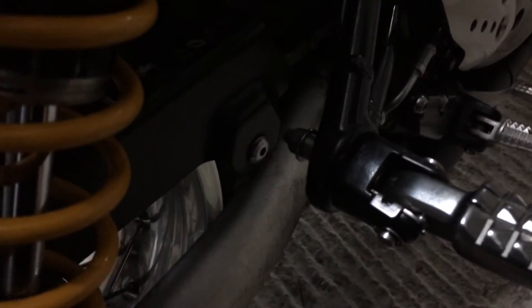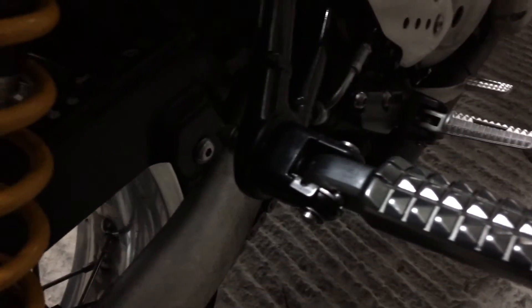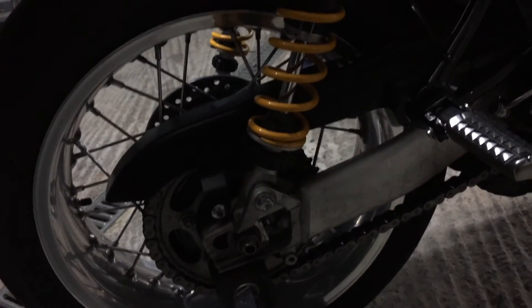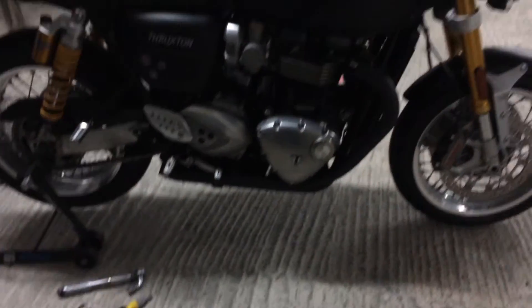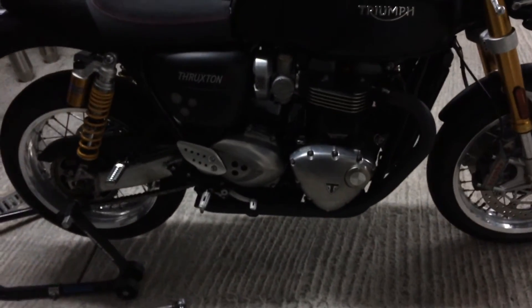So the moment of truth now is firing up the bike — let's check out some exhaust noise. One other thing that's really cool is there's now more room to access the shocks, which are nicely exposed. It's just a nice look for the bike — nice short headers, which I quite like. All right, let's fire it up.